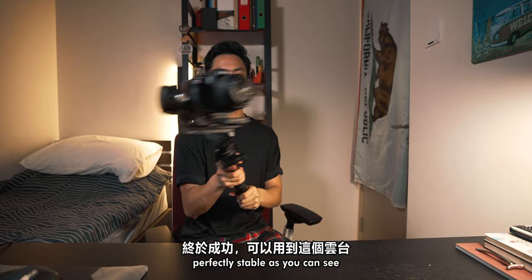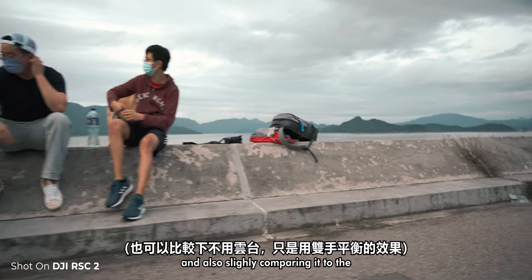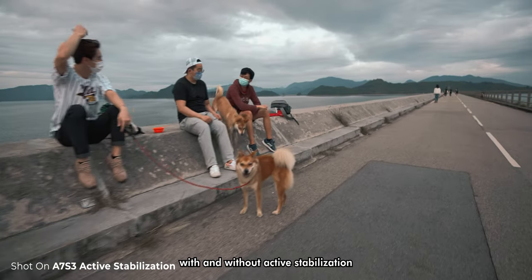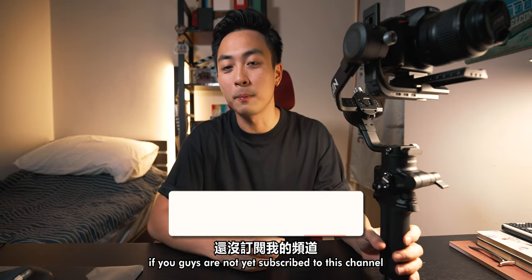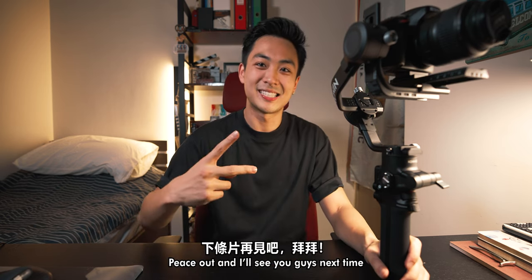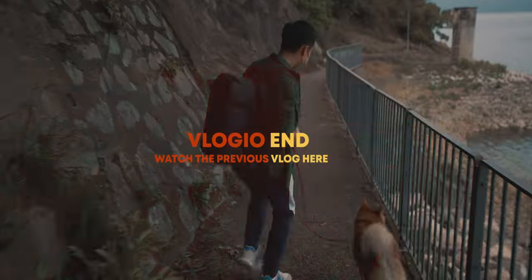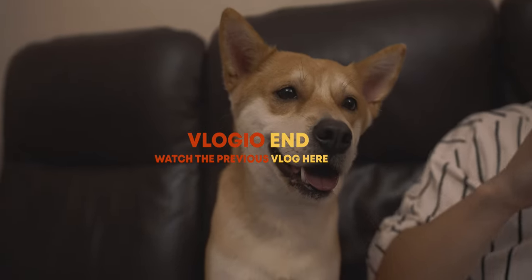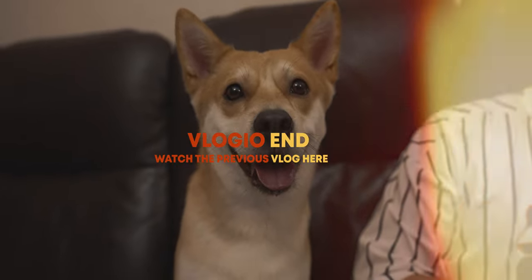Perfectly stable, as you can see. Once your gimbal is fully balanced, you can take some cinematic shots with this beast and compare it to the handheld motion of the A7S3 with and without active stabilization. If you guys are not yet subscribed, please hit that subscribe button. I appreciate you staying this long. I'll see you guys next time — peace out!